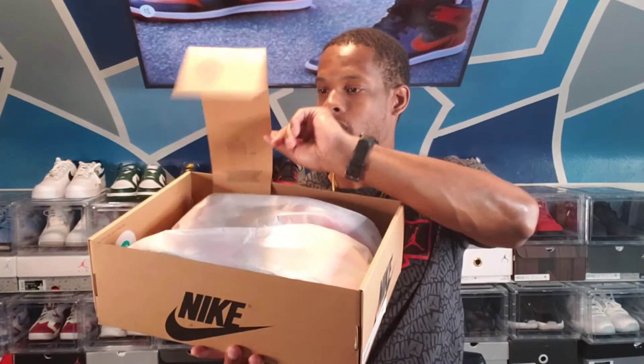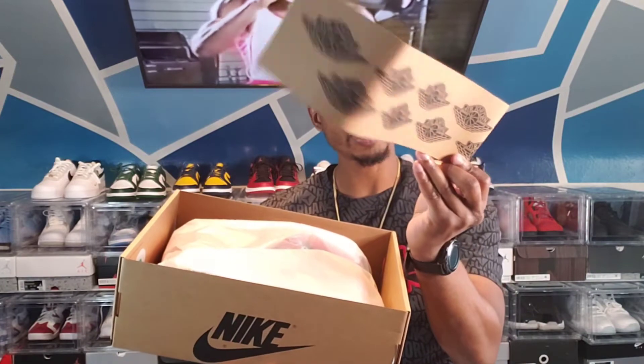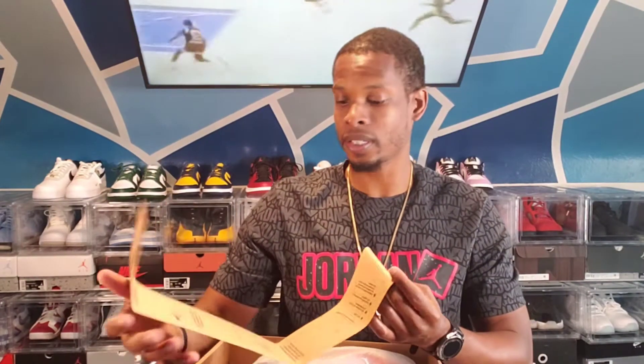Opening the box, they do come with this Air Jordan Wings covered paper. It also has a lot of different information on the inside — basically talking about the technology, the Zoom Air technology that is in these shoes.